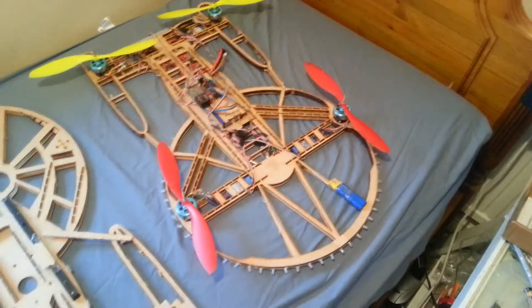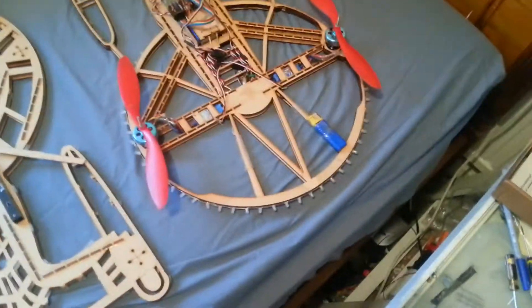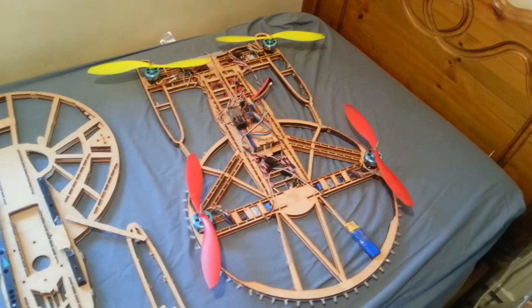And then we come on to the new frame. You can notice a difference — sort of a redesign of the struts and a lot less material underneath the propellers, and also loads and loads of LEDs.